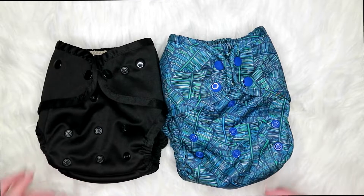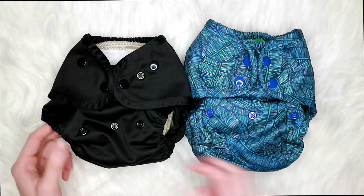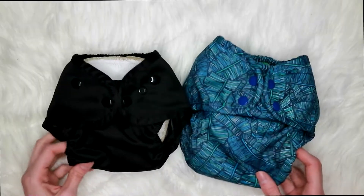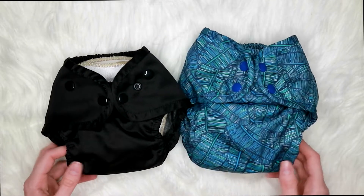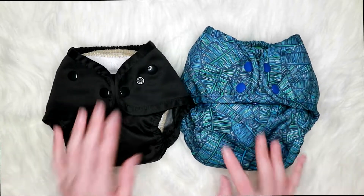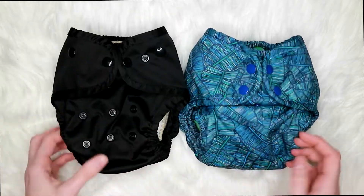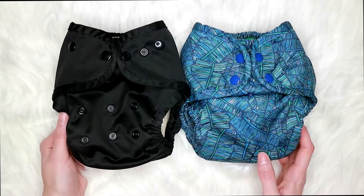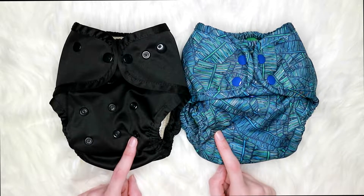Now I'll show you how they look on different rise settings so you can get a visual. Here they both are on their middle rise setting, and here they are on the smallest rise — the insert kind of wants to poke out on the small setting because it's not really meant for a large insert. I would say the One Size Cover fully unsnapped is most comparable to the Super Cover when it's snapped down to the smallest rise.